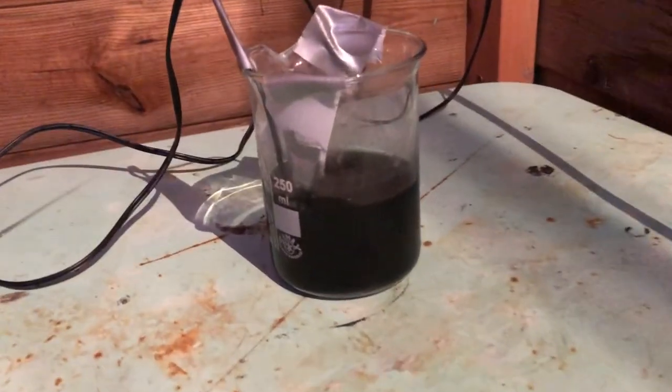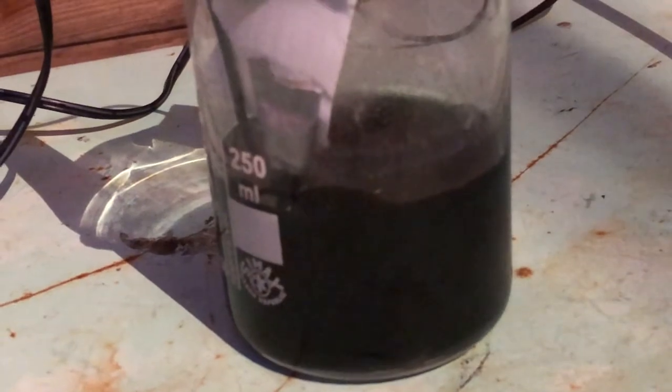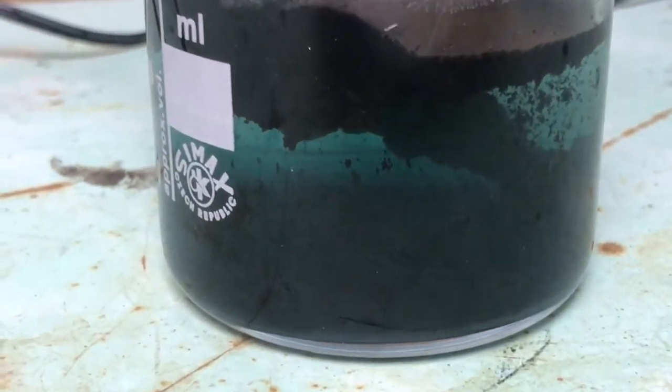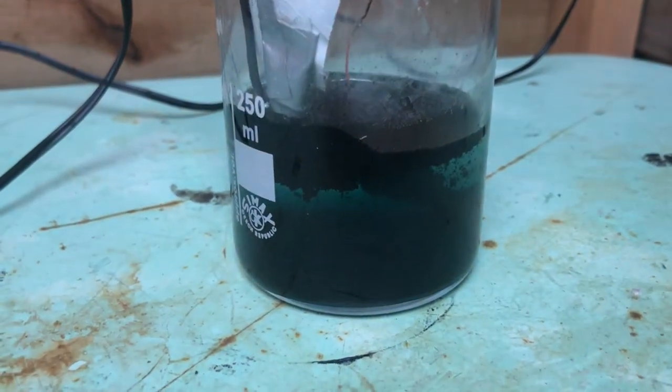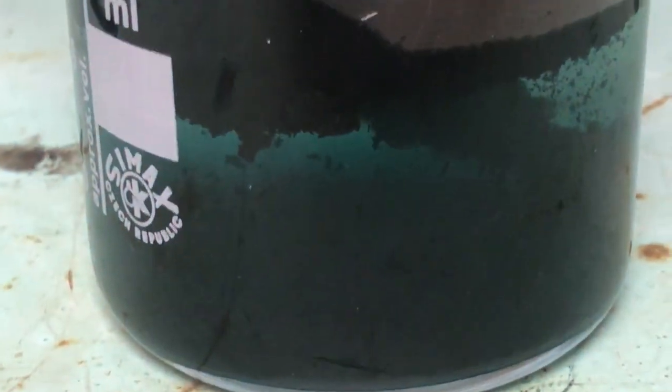A few hours later, as you can see, a lot of graphite powder has turned the solution black. The electrodes are completely gone and there's still some blue left, so I'm going to filter this and run it again until there's pretty much no blue left.